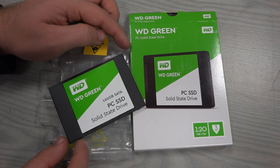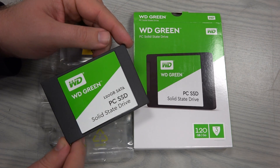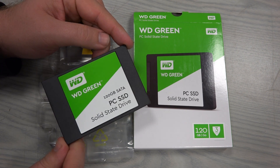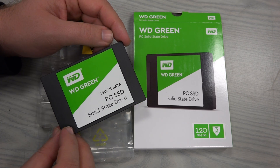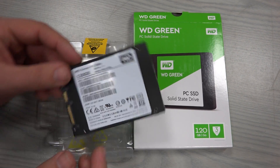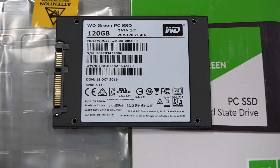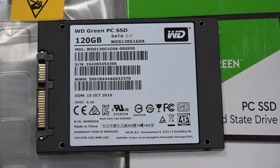The disk itself is really simple — thin, standard 7 millimeter height, usable in all PCs and notebooks. It has standard mounting options and a nice green logo. You can see the details on the drive, including a standard SATA 3 connector and power connector.